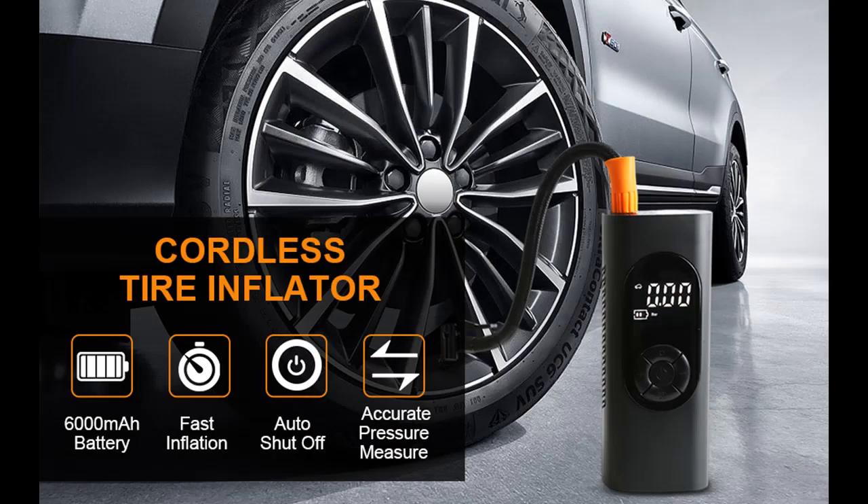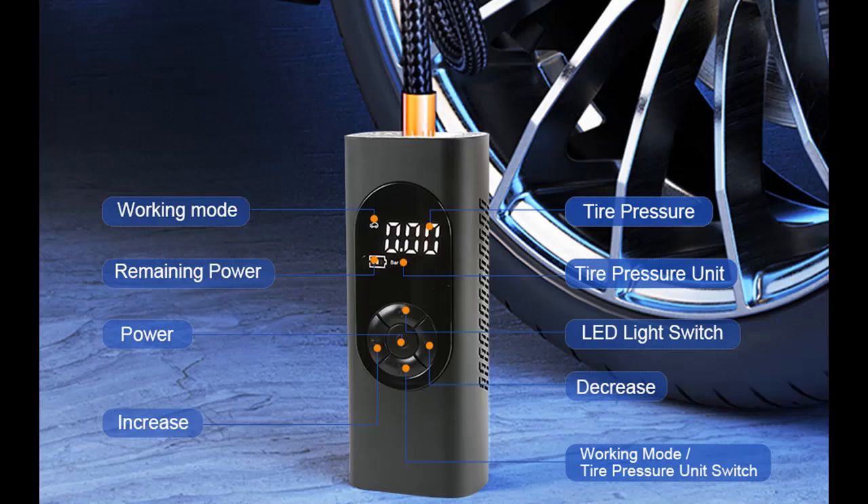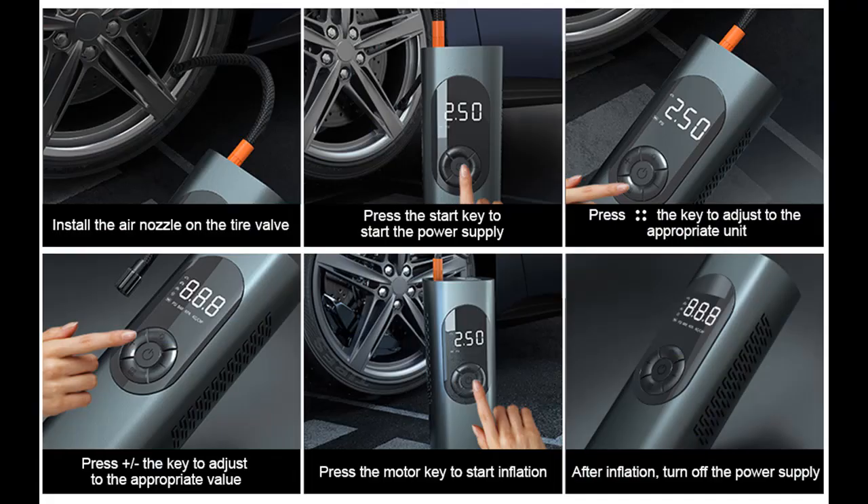The air compressor is equipped with 4 nozzles and 4 inflation modes: car, motorcycle, bicycle tires, and balls. With 4 pressure units, you can preset tire pressure and get accurate real-time pressure readings. When the preset pressure is reached, the tire inflator will automatically turn off.